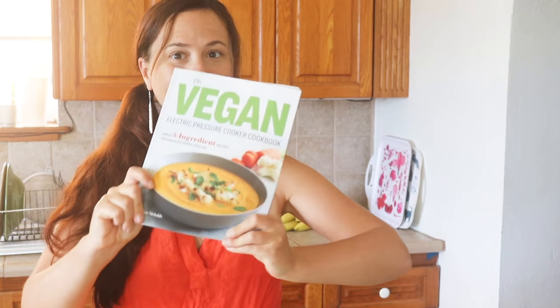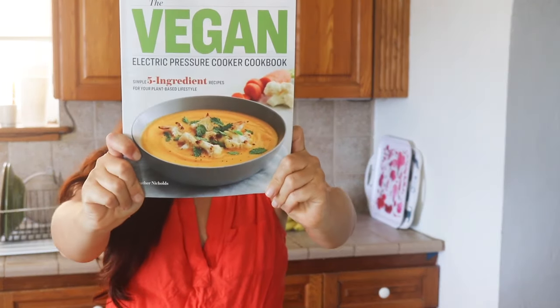Hey guys, this is Heather. It's a really exciting week around here because I got my first print copy of my new cookbook, The Vegan Electric Pressure Cooker. So that's really exciting — it's always nice to just feel it in print.